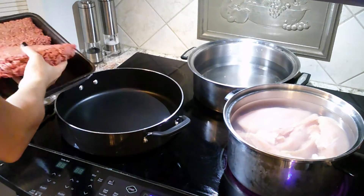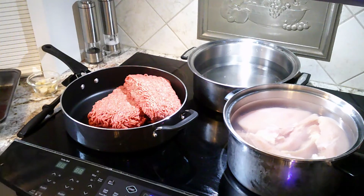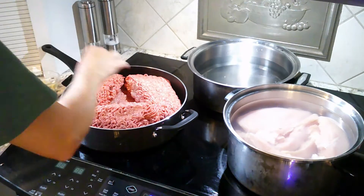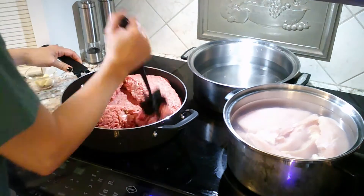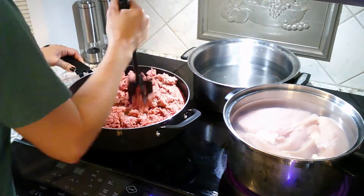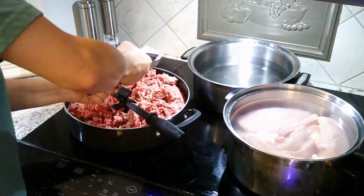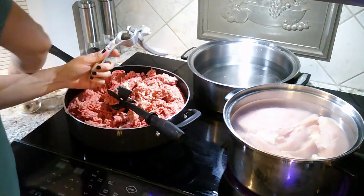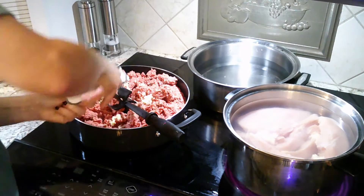I have two family-sized packs of ground beef. I'm just going to throw all of it in this big frying pan — I probably should have used two pans because it took forever to cook. I'm breaking it up with my little tool so it cooks up smaller, and I'm adding four cloves of garlic. I cut some of them in half because they were kind of big.